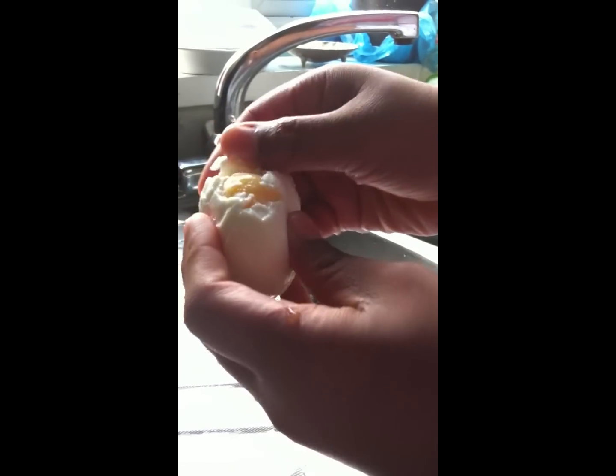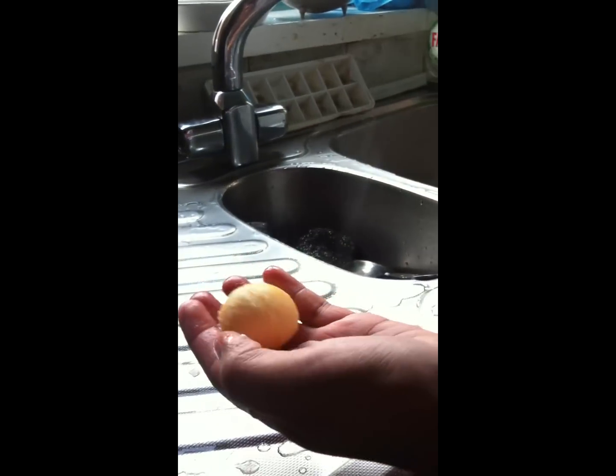Give the saucepan a wash and put it away. Next, you don't need the white bit — all you need is the yolk inside. So peel the white bit off. This is the bit you need. You can eat the white bit or chuck it away.